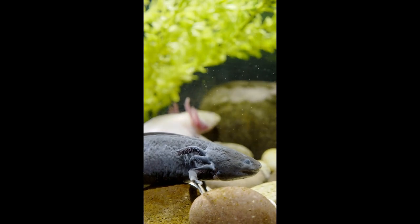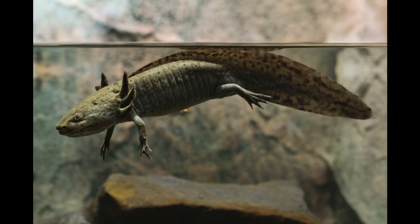A good filter can also help. It moves the water around, which helps mix in oxygen. So a filter can sometimes replace the need for an air pump.